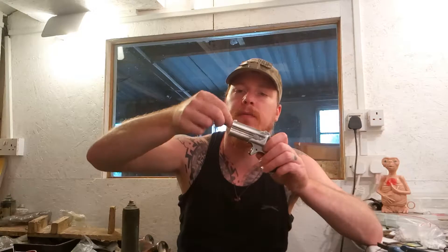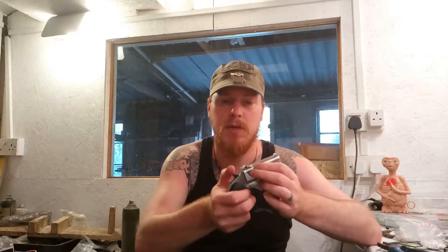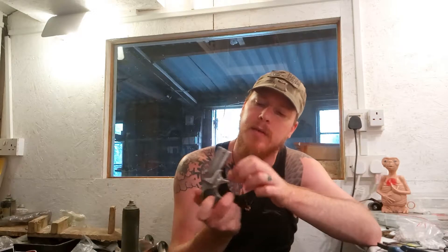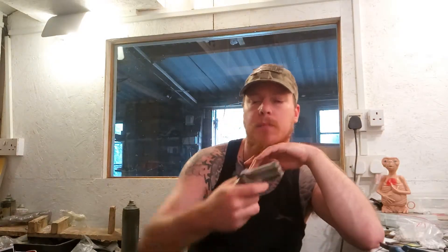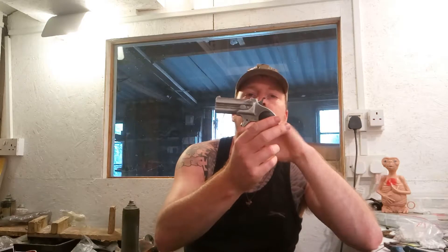To refix, you just pop it in and turn 45 degrees and it clicks in place. There's no safety on it — all you do is cock the hammer and off it fires. You may notice that the hammer springs back up again; it doesn't stay down. The hammer also activates the movement of the barrel — basically the barrel moves forward to load a round in and then goes back and chambers a round.